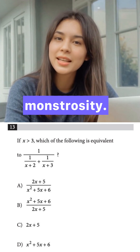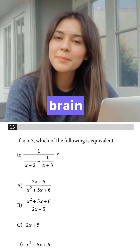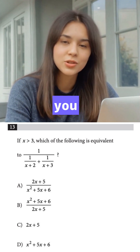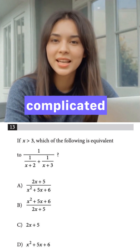Look at this monstrosity — a fraction inside a fraction. This is designed to make your brain melt during the SAT. But what if the 'x is greater than three' part is actually a secret message telling you exactly how to solve this in 30 seconds with zero complicated algebra? Let's decode it.